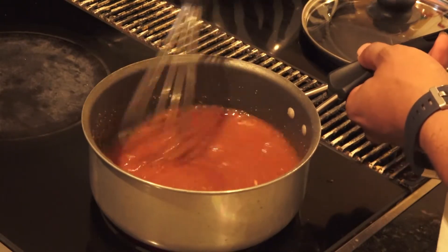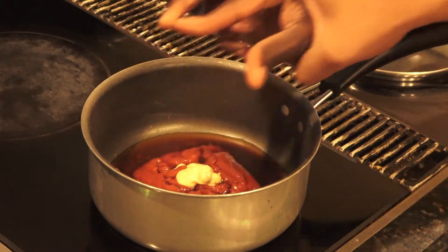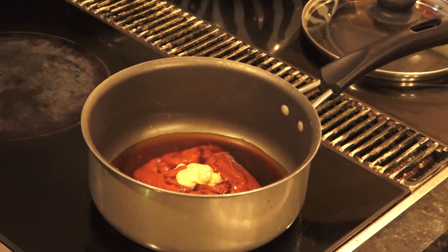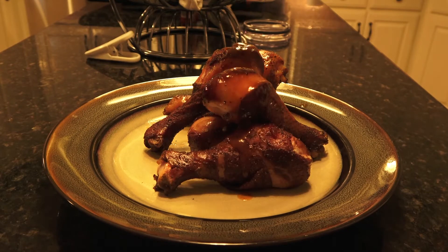Then we're going to bring that up to a simmer, and once it reaches a simmer, bring it down to low. As you can see right now, my siblings are trying to get their five seconds of fame on television, which I'm letting them — but not for too long. Back to the barbecue sauce. As you can see, it's really starting to thicken up. It's only going to get even thicker as it cools off the heat. My chicken is ready to be drizzled. And here we go. That chicken was absolutely delicious.